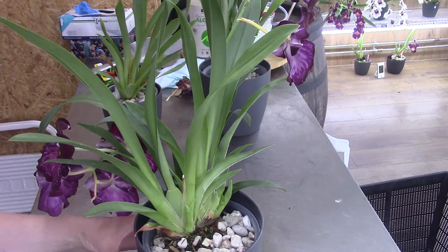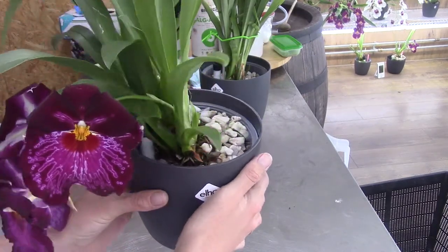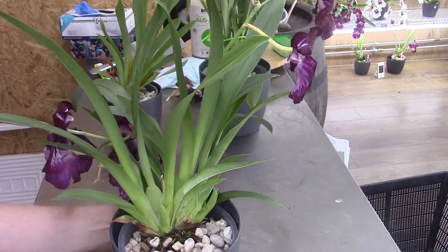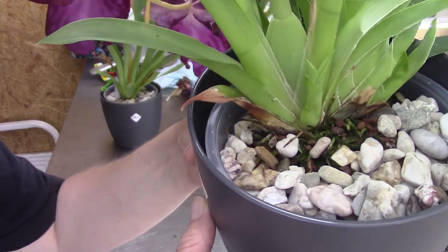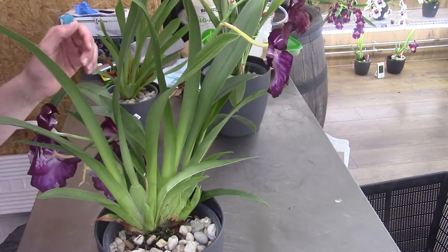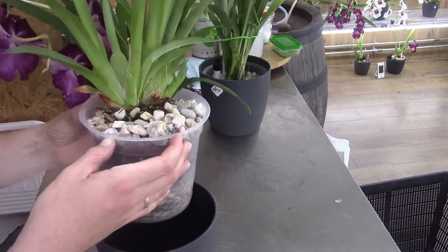I grabbed the Miltoniopsis for this video and brought it to the table. Beautiful blooms, beautiful big one. This one has quite a large root system, at least when I did unpot it, and we will have a look at the roots. On top at least we have some growing root tips. I will do a closer look after I get it out of the pot. I have my little handle here so I can pull it out of the pot a bit more easily.